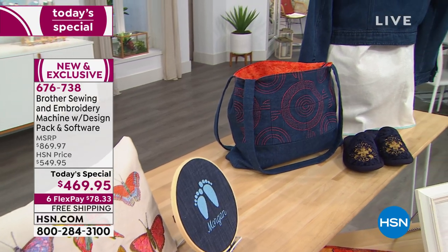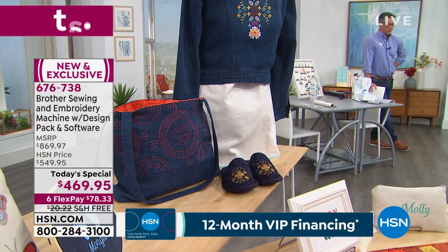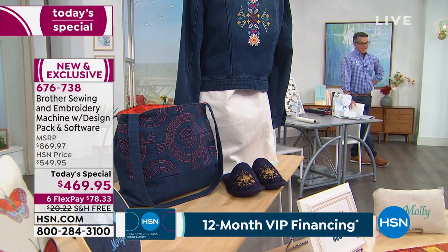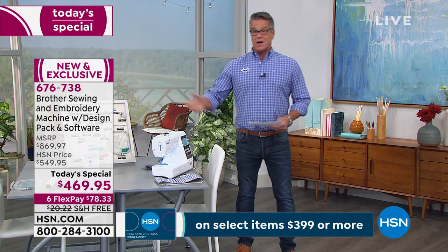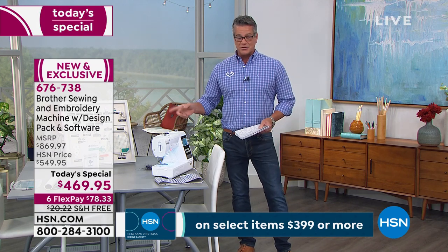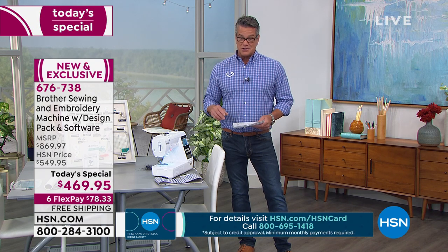Thanks to our friends at Brother. This is the sewing and embroidery machine with a huge design package and a boatload of software. Our value today — not $869, which you would expect to pay at retail. Our price is $549, but today the whole thing is $469.95 with free shipping and handling.